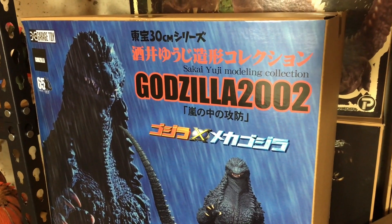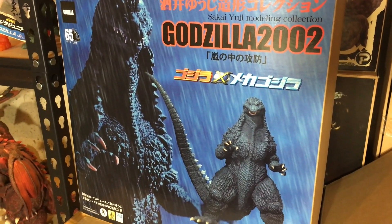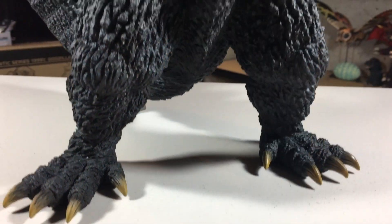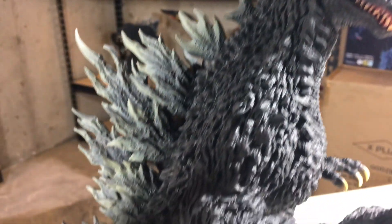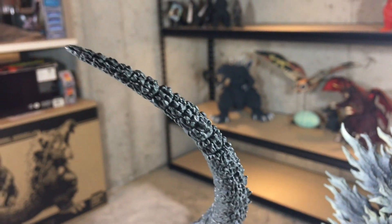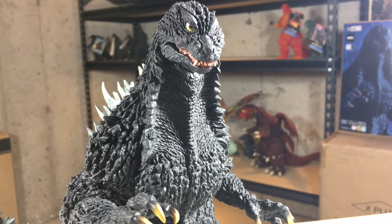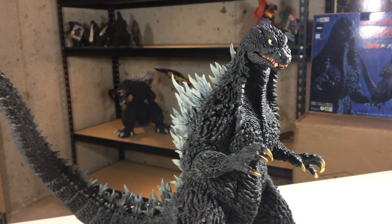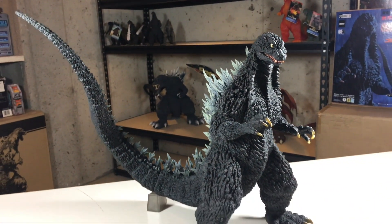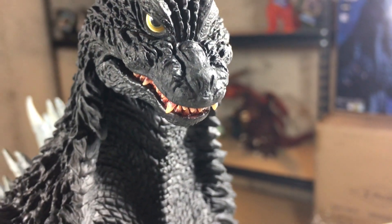Let's take a quick look at the front of the box, which shows the figure and the logo for the 2002 film, Godzilla vs. Mechagodzilla. Standing at just a little below 12 inches tall and about 11 inches long, this Godzilla strikes a really menacing pose. I've heard that many Sakai sculpts are based on specific shots from the films, and this one is capturing a moment from the beginning of the film when Godzilla attacks during a storm. No matter what angle you look at this figure, he just looks fierce. The closed mouth and the head tilted downwards has a lot to this mean look that it has going for it.